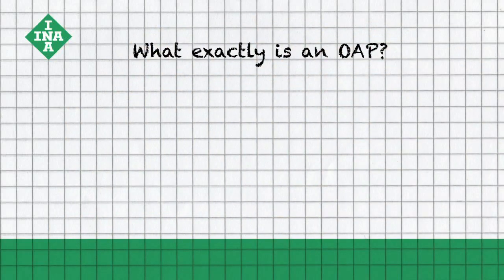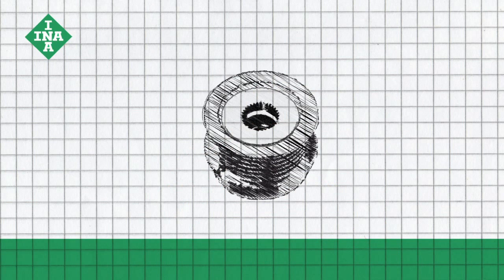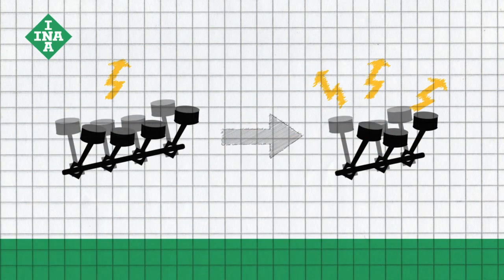What exactly is an OAP? An OAP is the overrunning alternator pulley from INA — a solution for accessory drives that, in contrast to traditional rigid belt pulleys, allows rotational movement to dampen vibrations. This extends the service life of all accessory drive components.